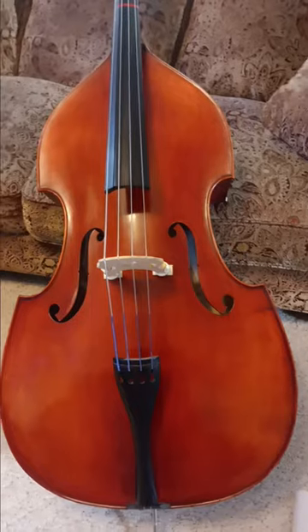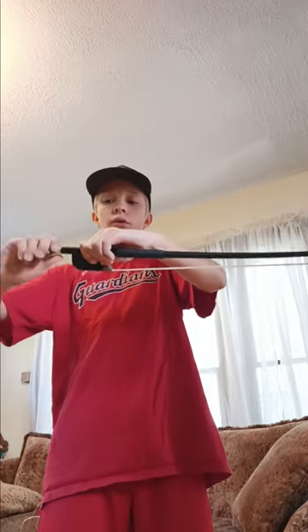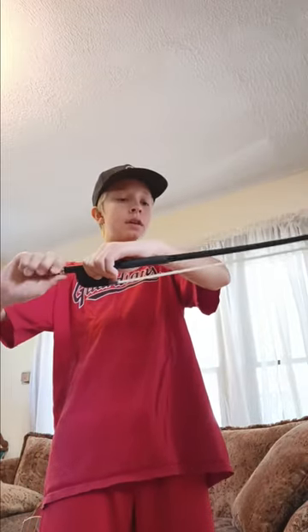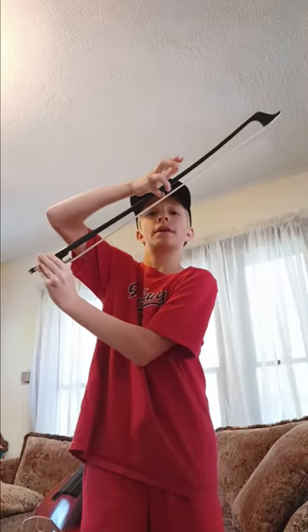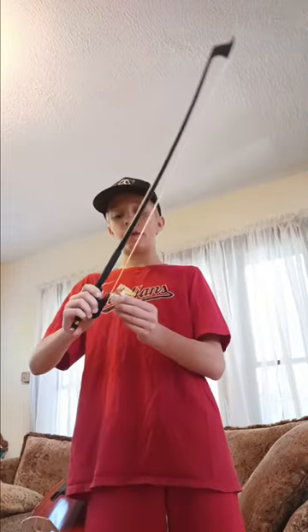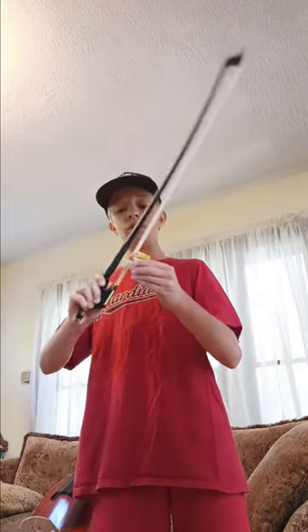Now let's get your bow out and your rosin. First, we need to tighten the bow. You tighten it by turning it away from you, and you'll know when it's tight enough — when you can put your pinky through and it doesn't touch. Now let's put rosin. You want to put the rosin on the bow just like this. Put as much as you think you need.